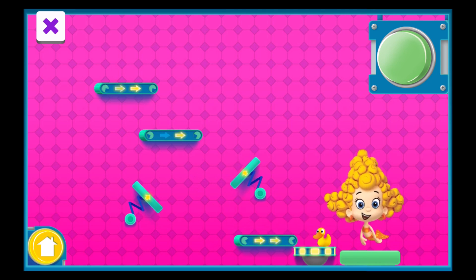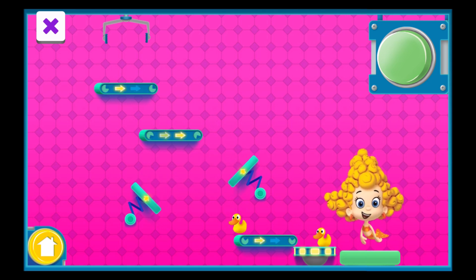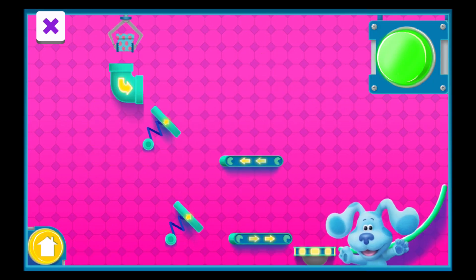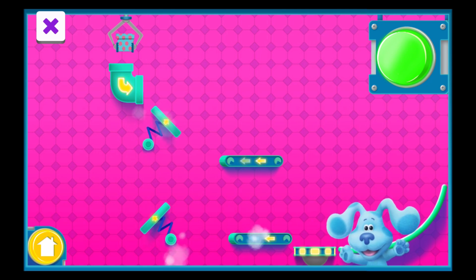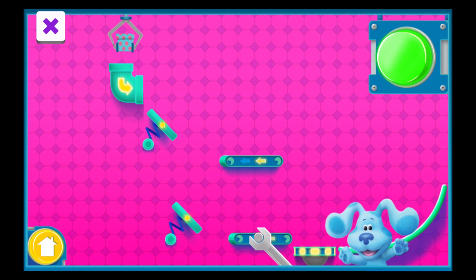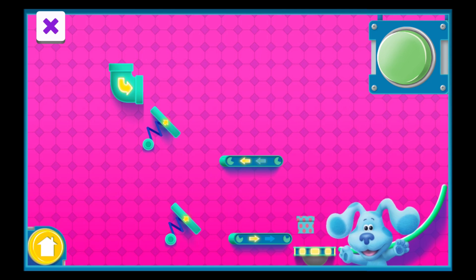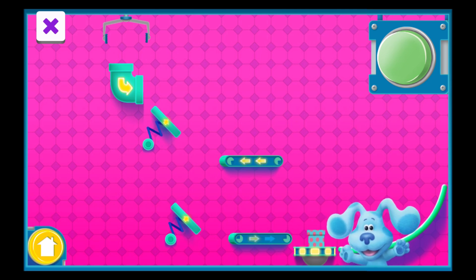You fixed it! Woo-hoo! These presents are going to look awesome! You fixed it! Oh yeah! You wrapped that one up quick!